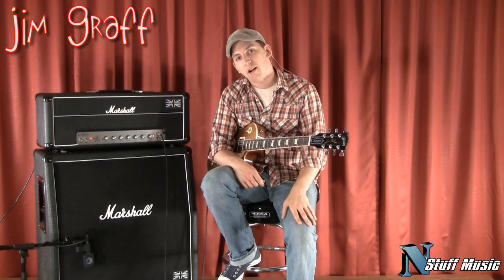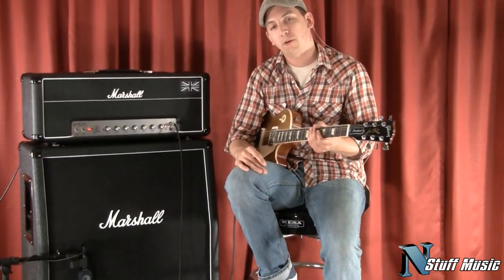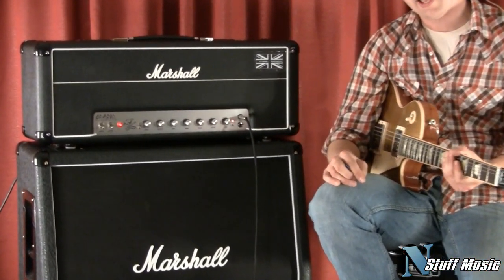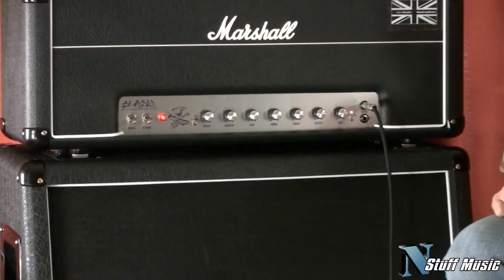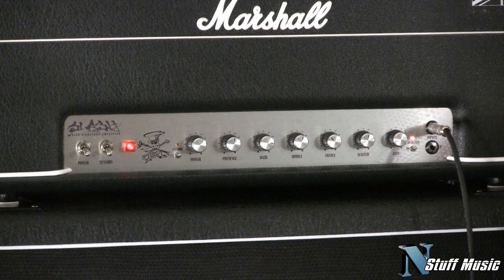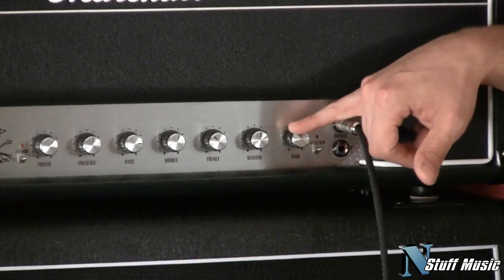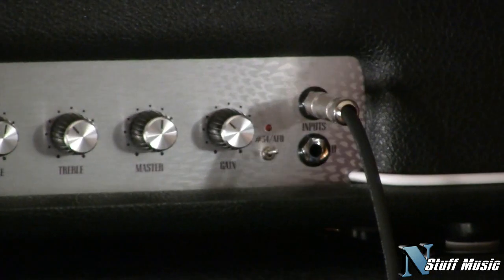I'm Jim with instuffmusic.com and we're here today to talk about the new Slash head from Marshall. This head is obviously Slash's signature edition Marshall head. It's 100 watts and it has a lot of really unique and interesting features, some of which are totally new to the Marshall line.